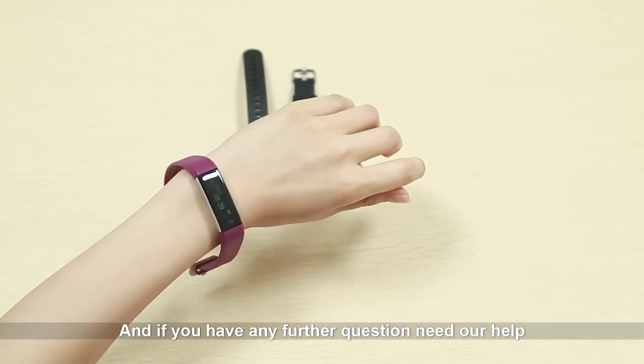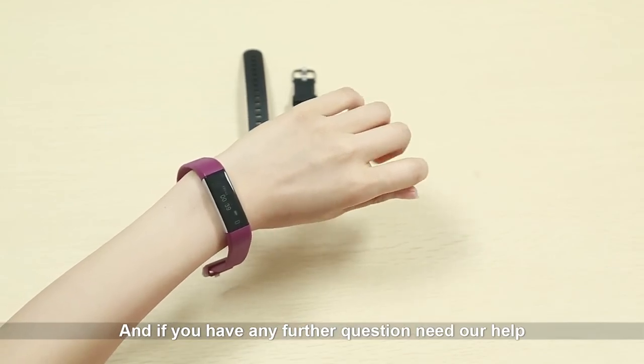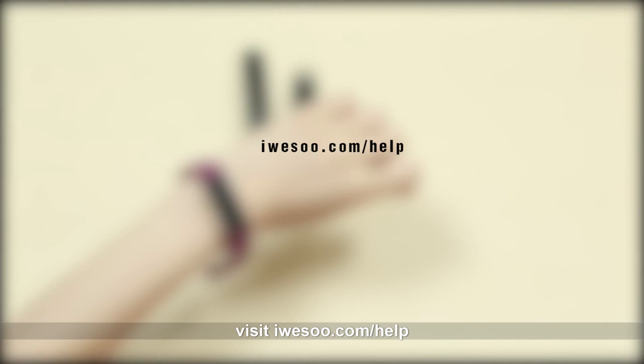If you have any further questions or need help, visit iwhistle.com/help and we will help you. Hope you enjoy the WISO fitness tracker K1 — thank you.